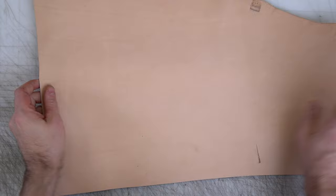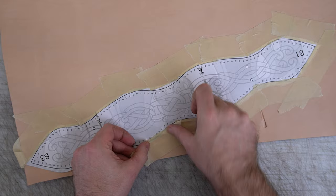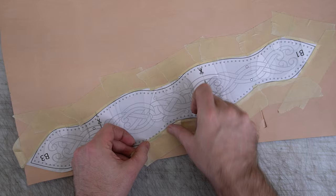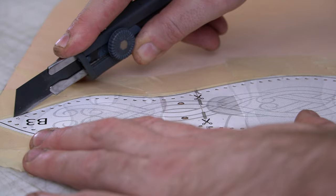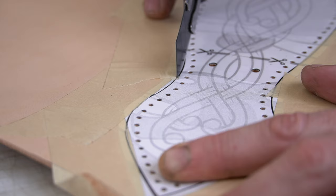Remember that you can pick up all my patterns and artwork on my website — link in the description down below. You can also pick up the same patterns and artwork on a month-to-month basis on my Patreon, which is an amazing deal, also linked in the description. If you just want to buy this pouch or any of my other builds, I've started releasing them on my website.